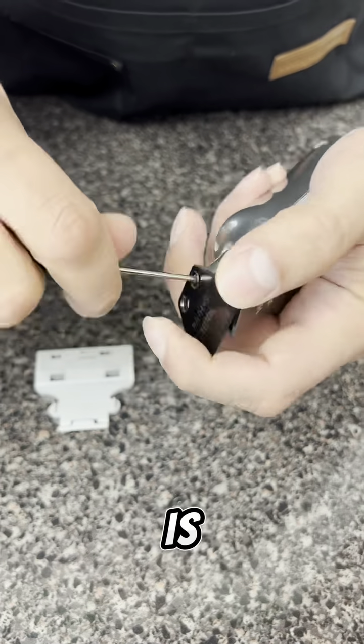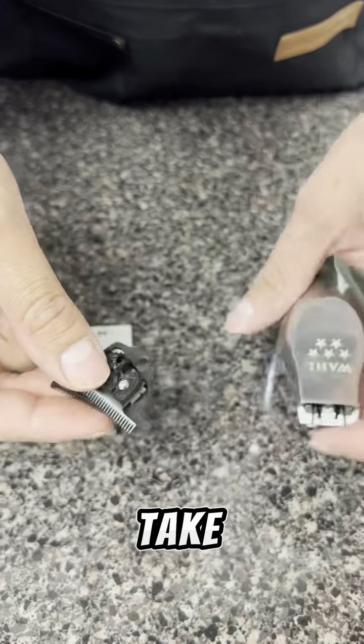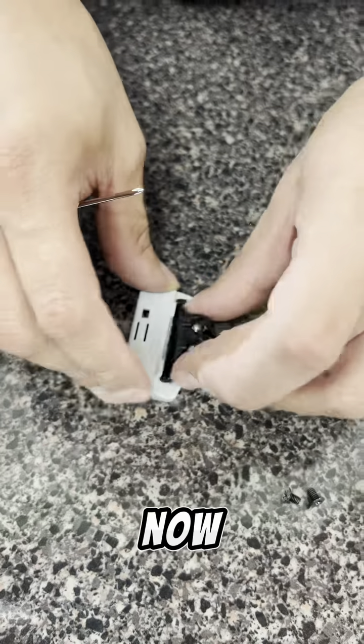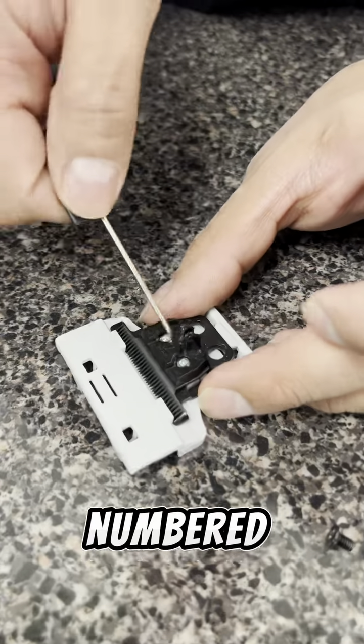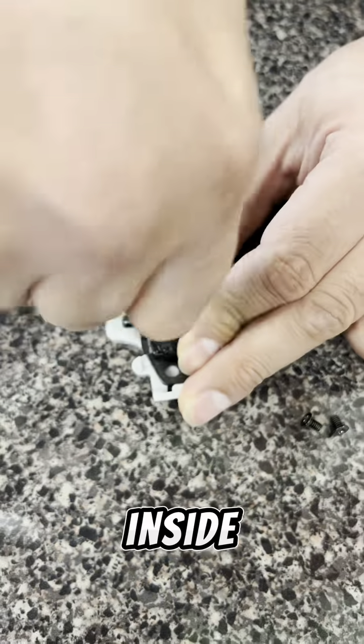First thing to do is remove the screws from the trimmer blade, then take your trimmer blade and place it into the Pro Set Tool. The Pro Set Tool is numbered 1 and 2, so you can see the two screws on the inside of the blade.